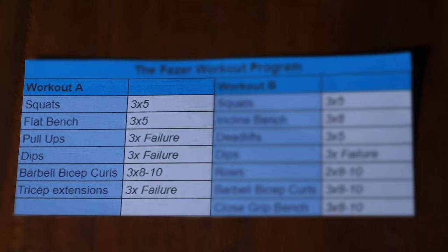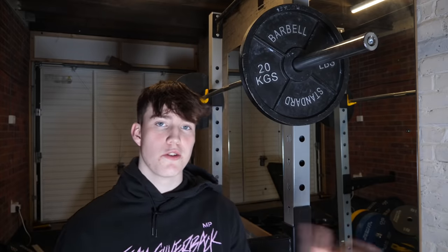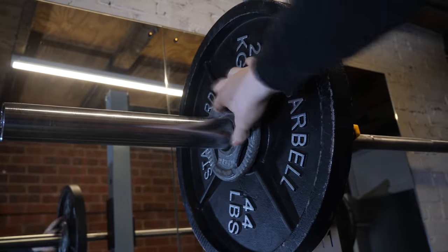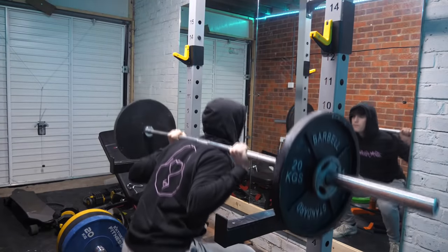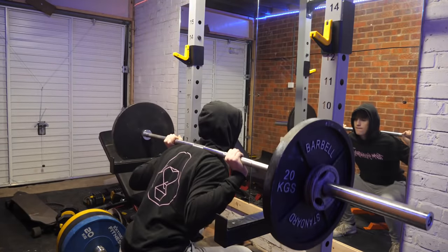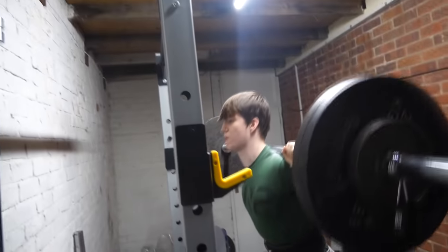Let's first go over Workout A, starting with three sets of five on squats. Here's how we're going to handle progressive overload: let's say for the first session I go into the gym and do 60 kilograms for three sets of five. The next session I'll add 1.25 kilograms on each side, making it 62.5 kilograms, and do three by five on that. Keep adding 1.25 kilograms each side every session. Start with a weight that's relatively heavy but comfortable, then work up from there.